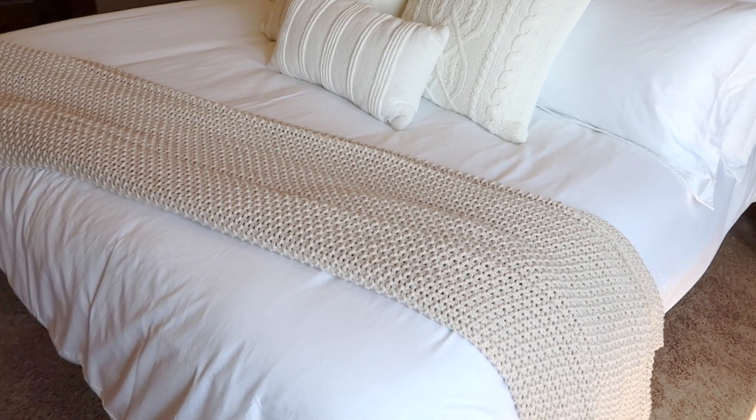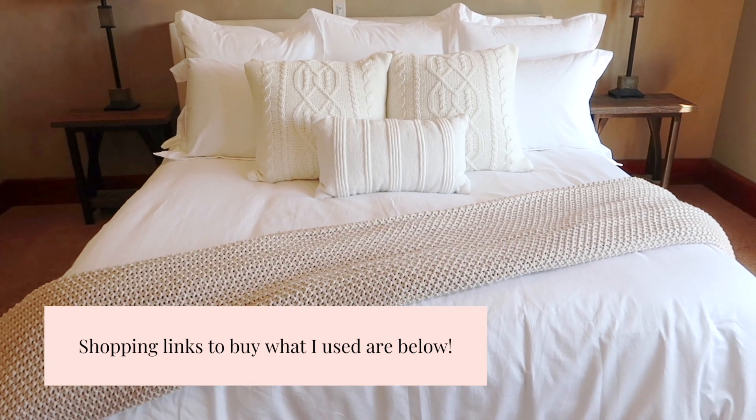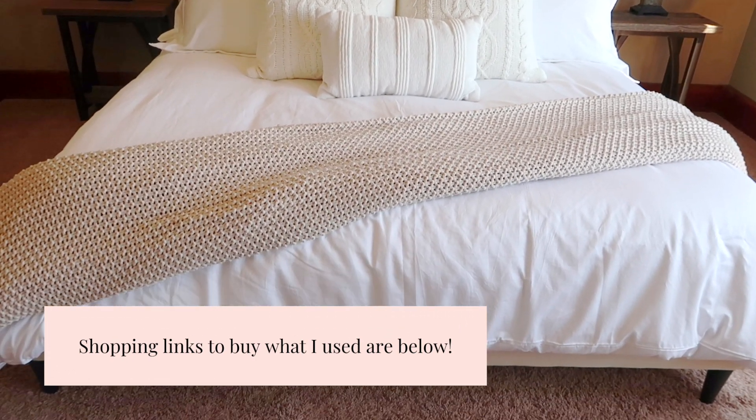That's it! I've included links below to all the items I used, in case you saw something you want to use for your own bed too. Thanks so much for watching!